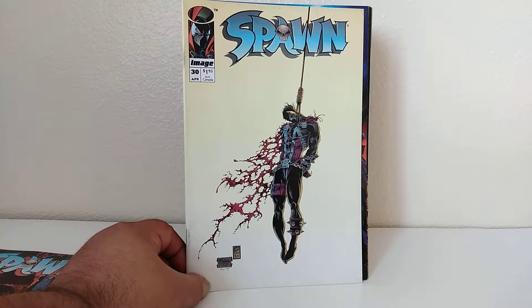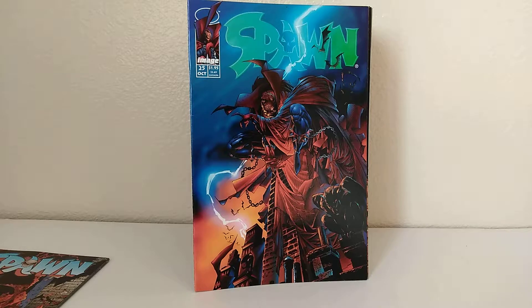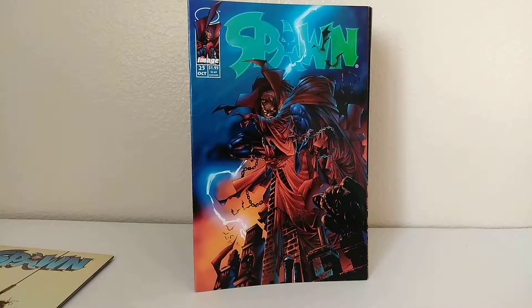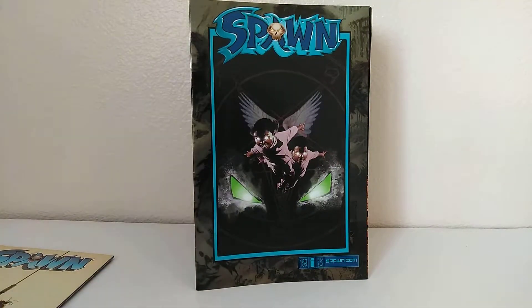Spawn 25, right behind it. It's probably just been in a bin, unbagged, in some comic shop since it came out. You can tell it's been read too. It's got some wear marks, read marks. Spawn 25 — these are all direct editions. Spawn 159 — that is awesome. Yeah, Spawn 25 has got a little color breaks. But other than that, no water damage or creases that I can see.